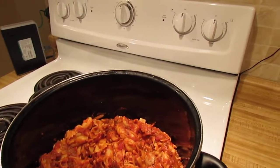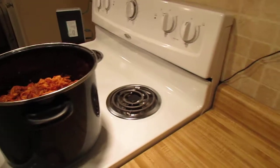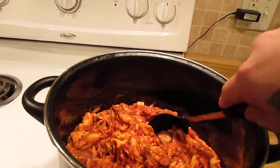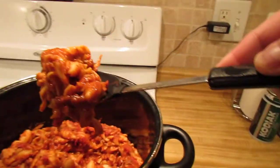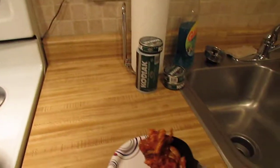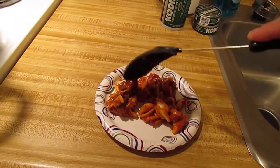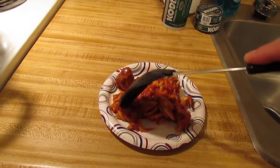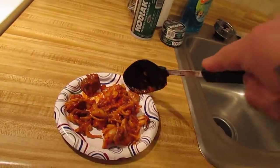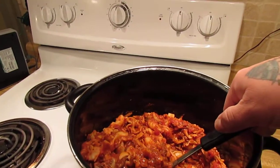There are elbow noodles, shells, bow ties, and spiral noodles. There are diced tomatoes, three different types of pasta. There is chuck steak — that is like stew meat pieces — and there's ground beef in here. There's mushrooms, right there. I mean, this sucker is heavy.